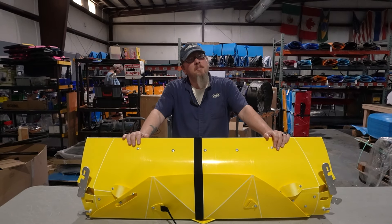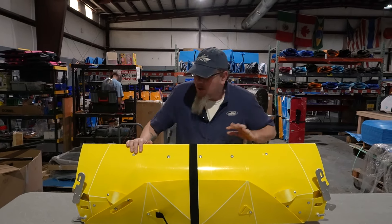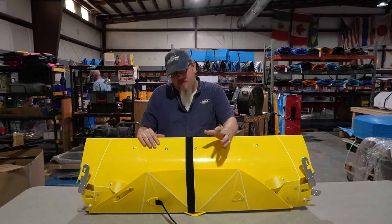Hey everybody, Pete here to show you how to put together your 2025 TuckTek Folding Kayak. The first couple times you do it, count on about 15 to 20 minutes or so while you work in the plastic and get used to the process. But no worries — after about a half a dozen times, most people are down to about two to five minutes for assembly.